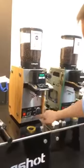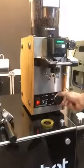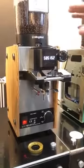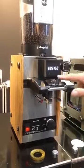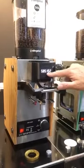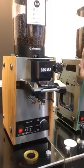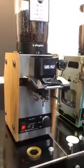Another innovation is the burr life indicator. It will tell you how many hours before you need to change the burrs. In this case it shows 58 hours and 51 minutes. When it goes down to three hours, it will flash and warn the user to call a technician.